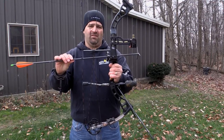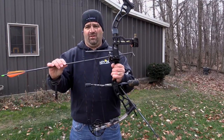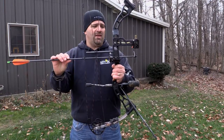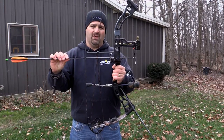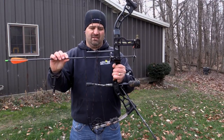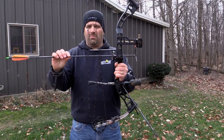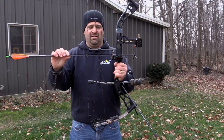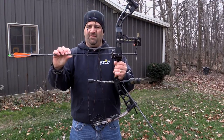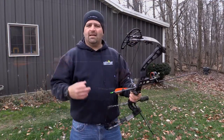If you have tight clearances, when you come to full draw it can hit the sight ring. Say you have a drop-away rest — the draw comes back, the rest comes up, and it smacks the sight. So it's very important to pay attention to your bow setup so that your blade orientation either misses the sight ring, or you have your sight ring set high enough and your anchor point adjusted so there's no interference.